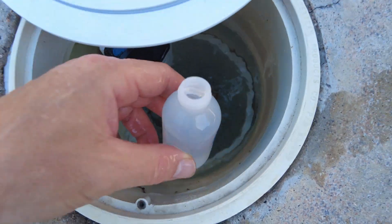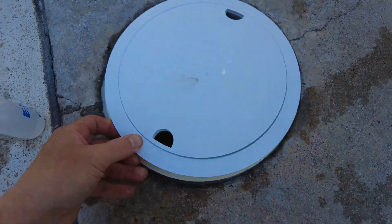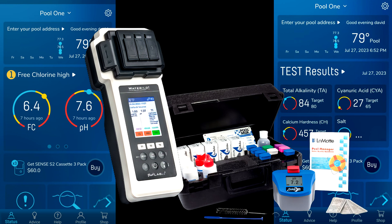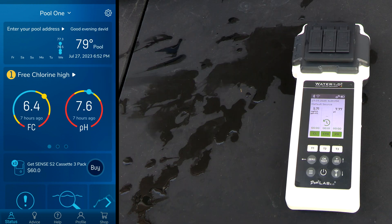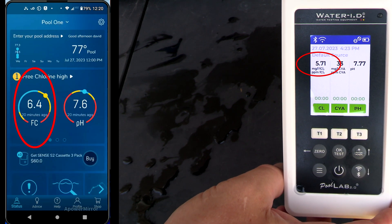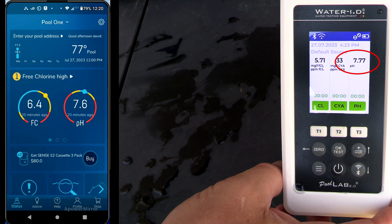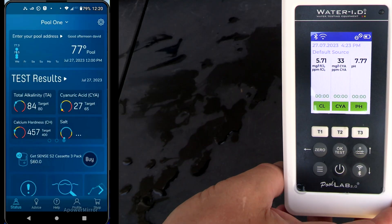How accurate is the Sense S2? Here is the fourth reading I did with the Sense S2, and you can see it matches up pretty closely with my LaMotte ColorQ 2X Pro 9 and also with the Pool Lab 2.0 — both very accurate photometers trusted in the industry. The chlorine readings are pretty close at 6.4 and 5.71. The pH is showing 7.6 on the Water Guru and 7.7 on the Pool Lab 2.0.